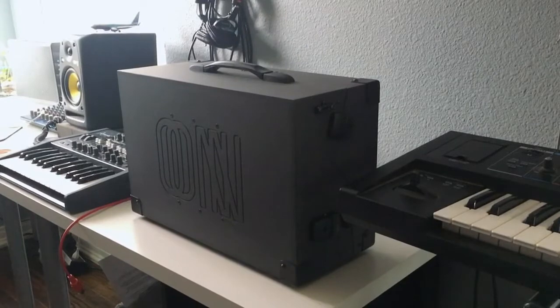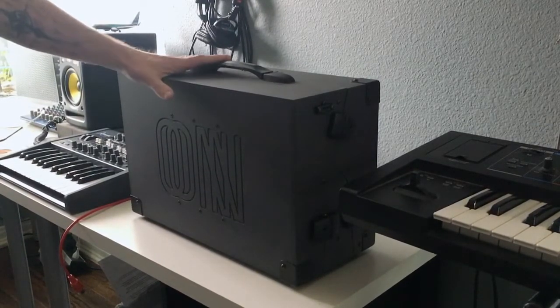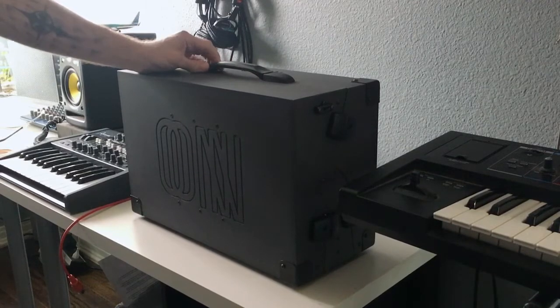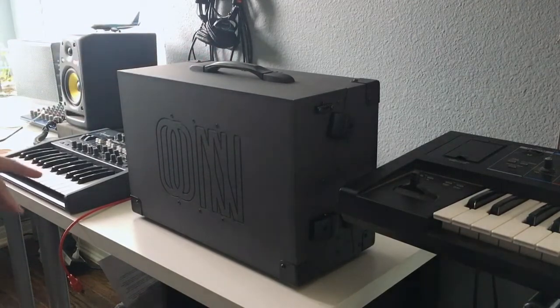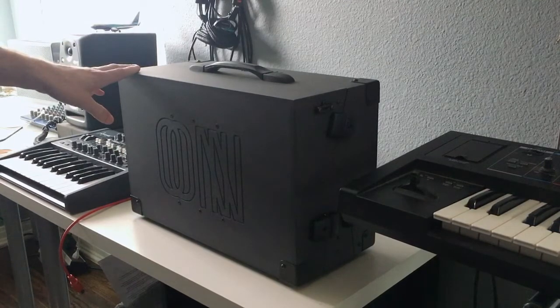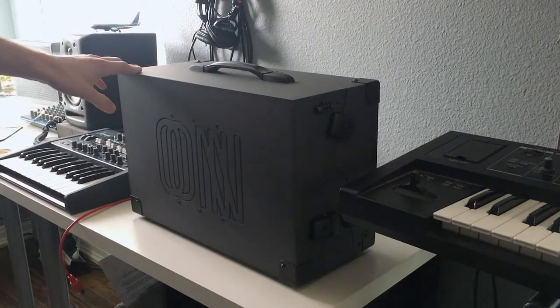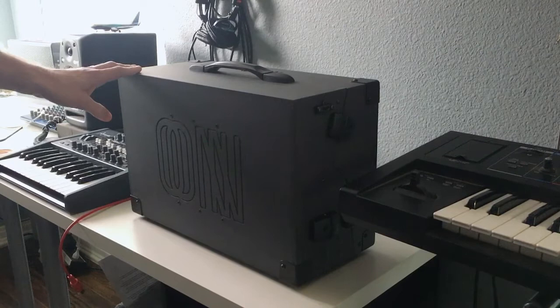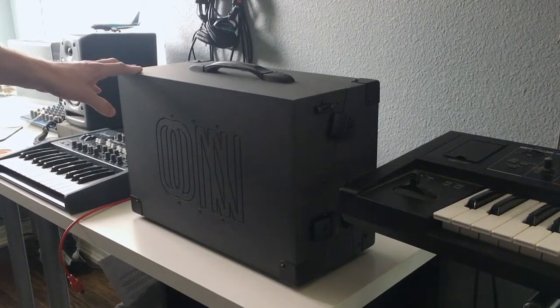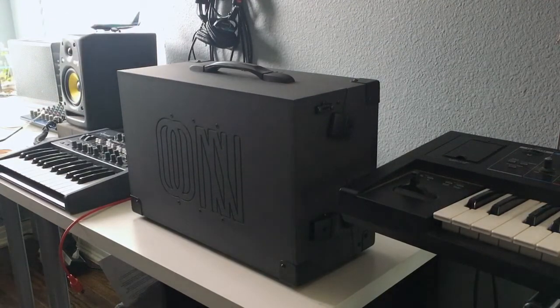This is my Nono Modular Lander 3-row 84HP case that I received. It was pledged as a Kickstarter project. I made my pledge on June 8th of 2017. The initial ship date was expected to be mid-October of 2017 and it arrived on February 21st. So it was about four months late, which is not unusual for Kickstarter projects — certainly not criticizing them for that.